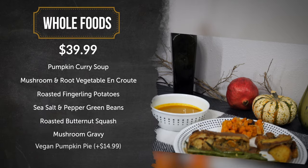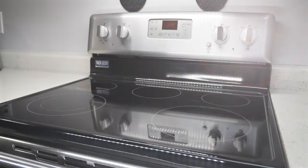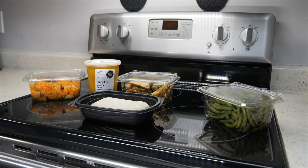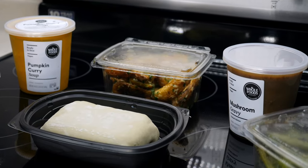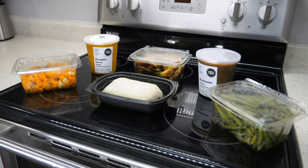Next, we have Whole Foods. Their holiday meal offering includes their pumpkin curry soup, mushroom and root vegetable en croûte, mushroom gravy, roasted fingerlings with garlic and parsley, sea salt and cracked pepper green beans, and roasted butternut squash for $39.99.